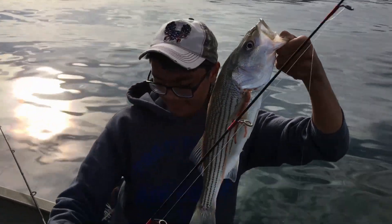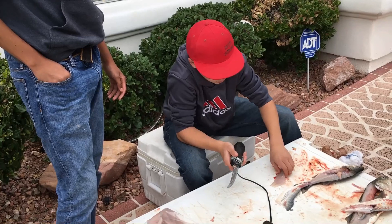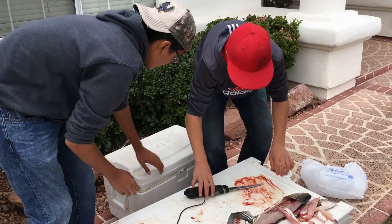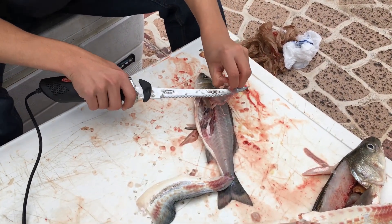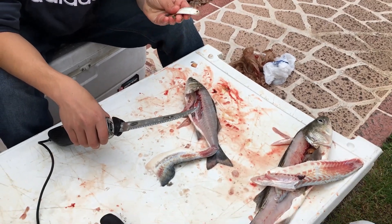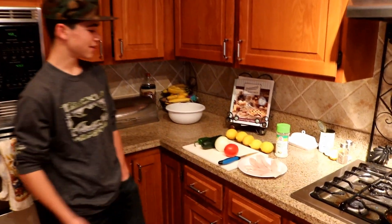Nice one. This is probably one of the smallest stripes we caught today. That's what we found in his stomach, and there's no holes in it so it wasn't used as our bait — that was one of the ones he ate. That's pretty crazy. Alright, so now that you guys saw how Matthew and I caught those fish, we're gonna go ahead and get to cooking right here and show you guys the recipe.